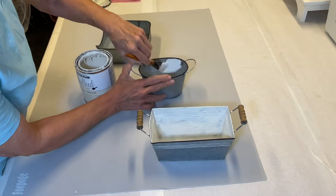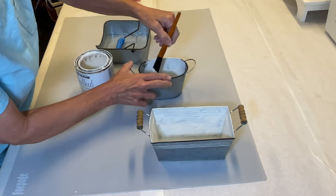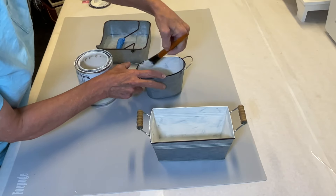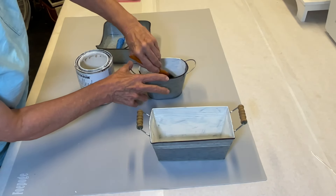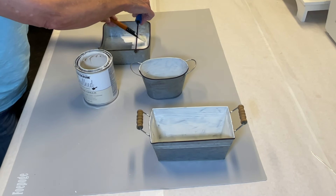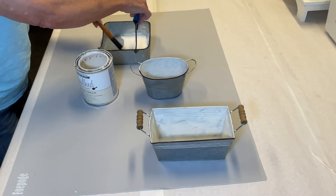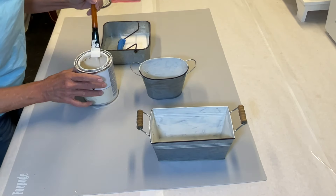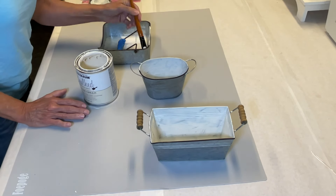I do have a few more white accents to show you, and I encourage you to stay tuned for a quick preview of a new project for my bedroom. I am putting together some ideas for a bedroom makeover, and I want to show you what I have in mind so far. I will be adding more white and incorporating a few touches of pastel pink, so I'm looking forward to showing you my ideas for that.